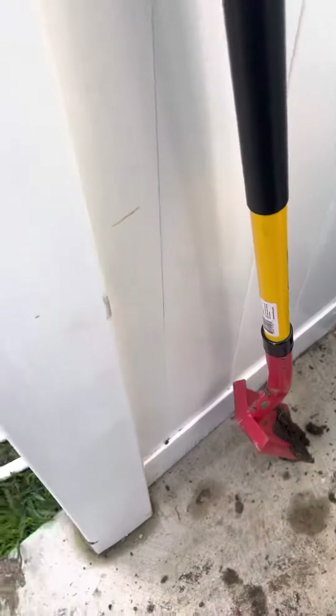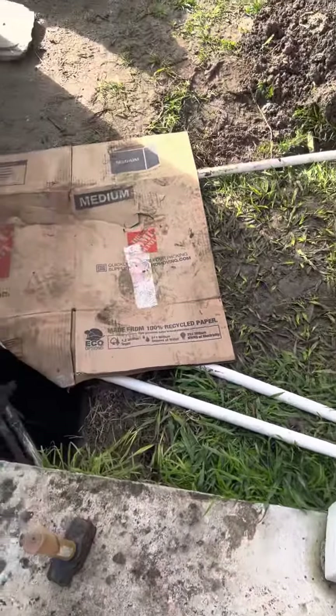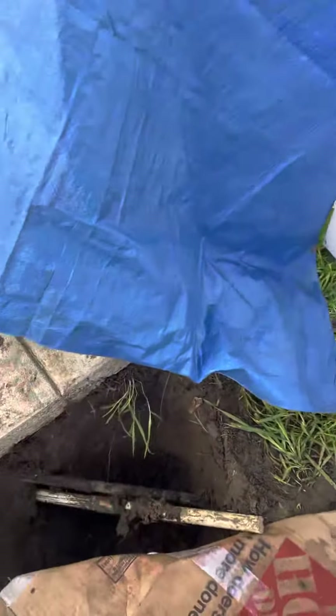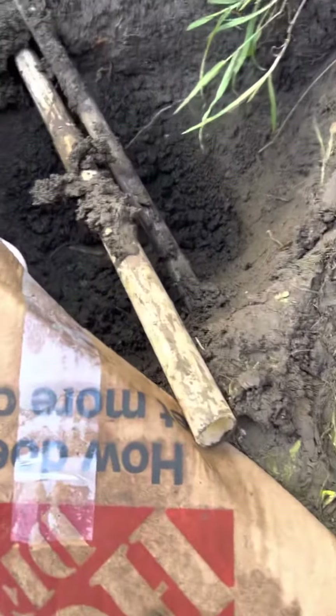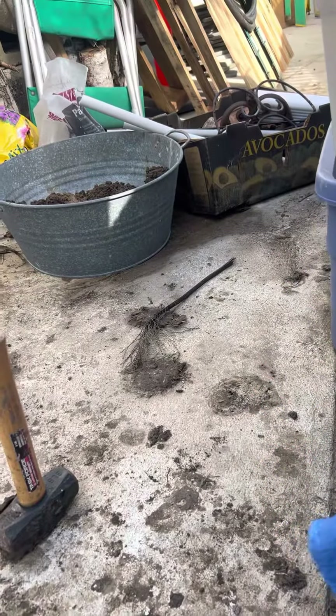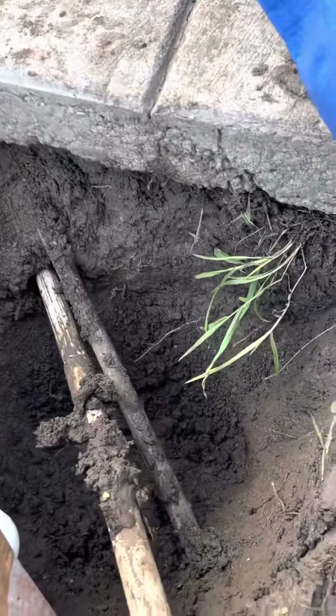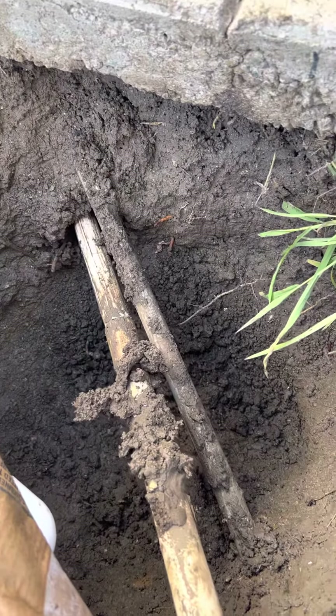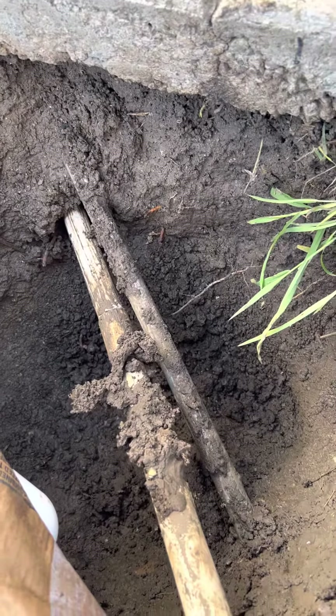The guy that previously did this used really thin pipe, laid all the pipe in the backyard, and then poured this concrete slab on top of it all. The thin ones here are audio cables and light cables — he had lights and speakers all the way in the back there in the corner.